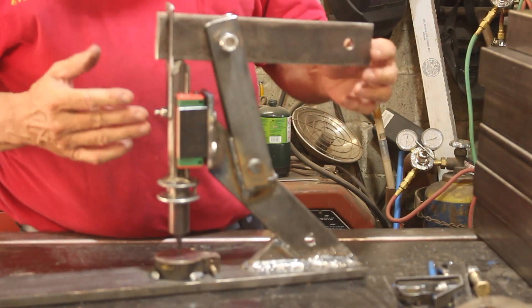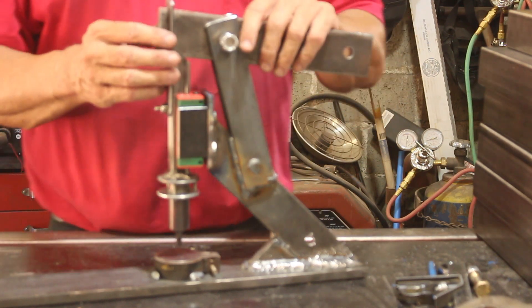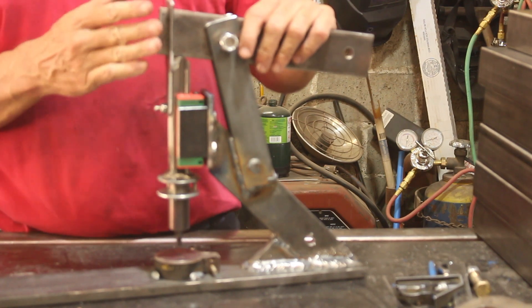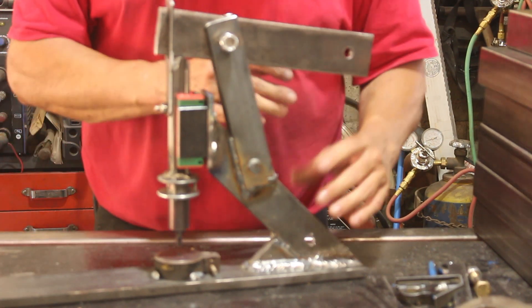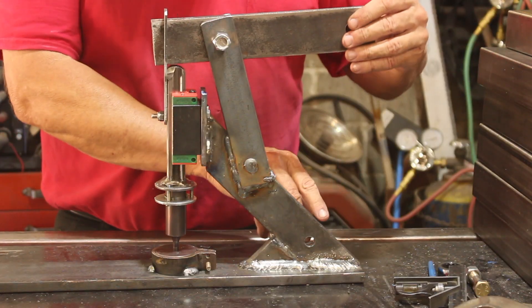All we need to do now is find a way to get this up-down motion. What I had done before was pulling straight down and just relying on the additional leverage. Now we're going to actually create some multiplication of force, and the way we're going to do that is by building a scissor gadget.